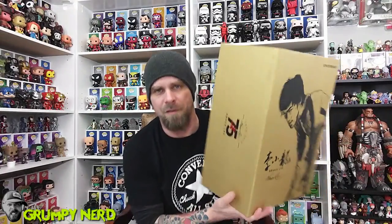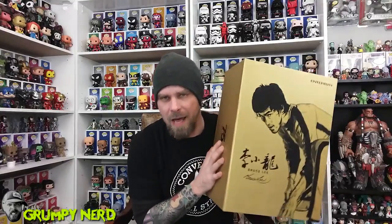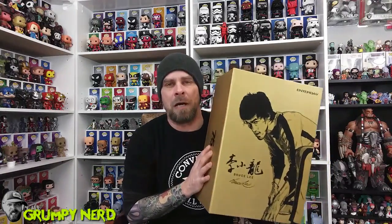What's up, what's up, Grumpy Nation? Today I'm back with an amazing, unbelievable 1/6 scale premium format figure. Here it is, guys — the Bruce Lee 75th Anniversary Edition from Enterbay. This is a premium format action figure, and they only made 3,500 of them. Mine is number 1,473 of 3,500. I cannot tell you how excited I am to show you the Enterbay 75th Anniversary 1/6 scale figure. Check it out.